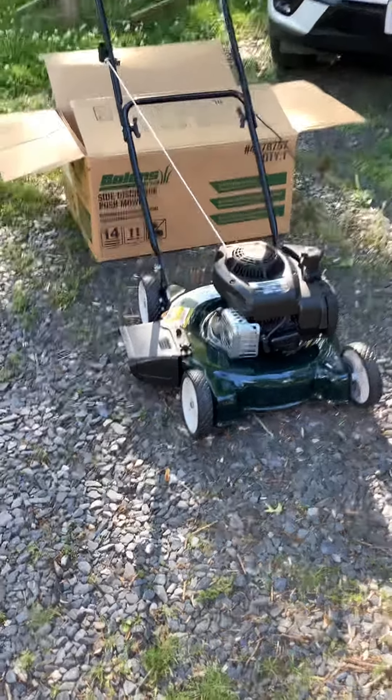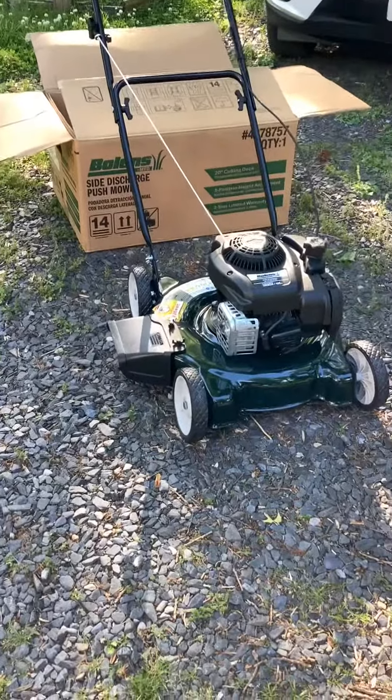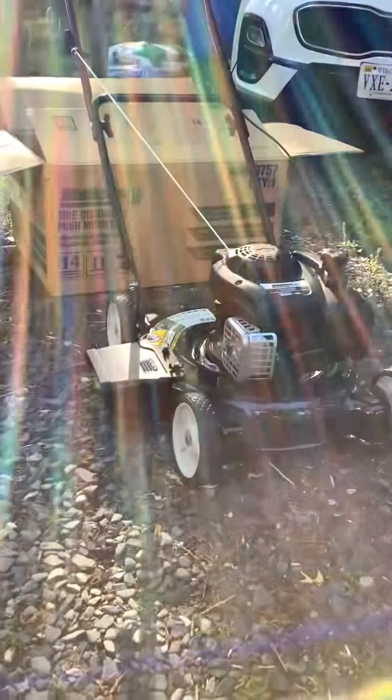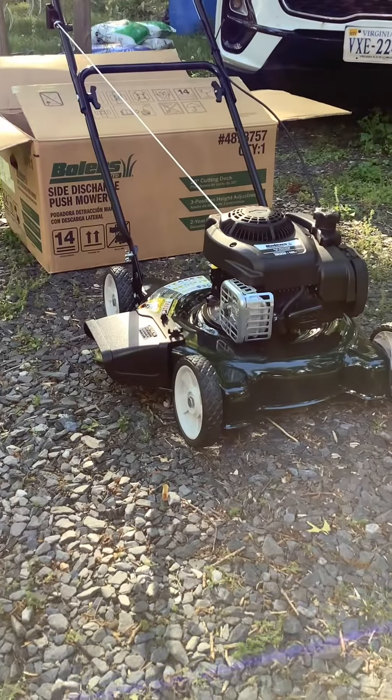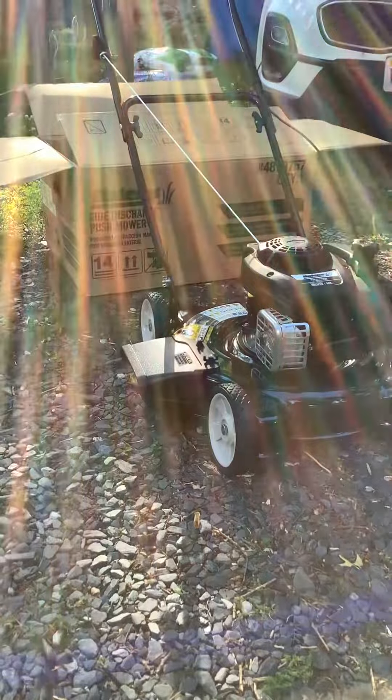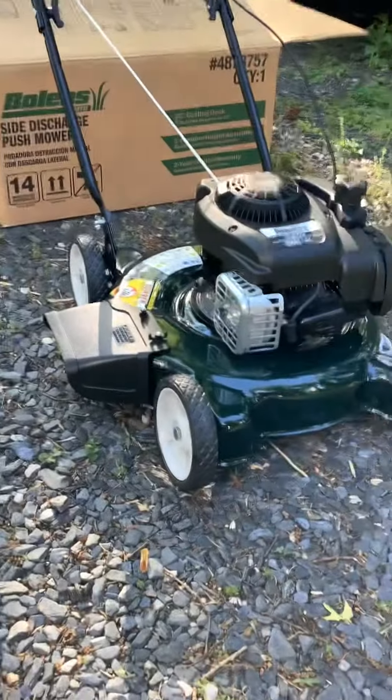Hey y'all, just wanted to do a quick update on the little push mower I got today from Lowe's. You can get it pretty much anywhere — your local hardware stores, Lowe's, Home Depot, any lawn care business that sells lawn equipment. Today we picked up this Bowling 20 inch push mower from Lowe's.